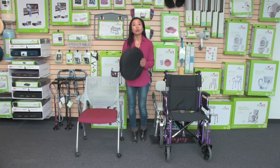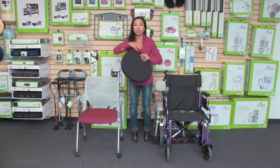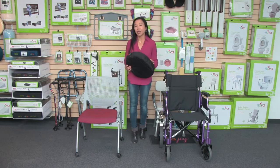We put a full cover around it so it looks like an everyday cushion and it's more discreet. The top of the cushion has that egg crate design and that helps with breathability and also air circulation.